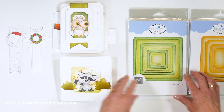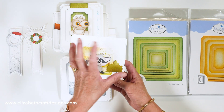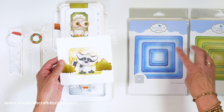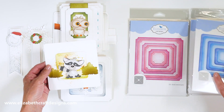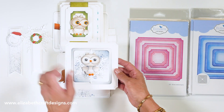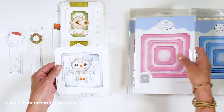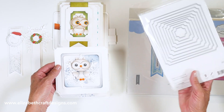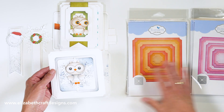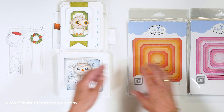Then we have the stitched rounded squares — beautiful with the stitching. Anita offset them, placing them in different directions. They also come with the fitted rounded squares. Then we have the stitched indented squares, and you can see how beautiful everything combines. These also come with the fitted indented squares — you get a lot of dies in that set. The largest square in the stitched set is five inches, and in the fitted set it's five and a quarter inches.